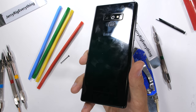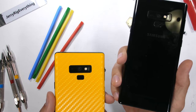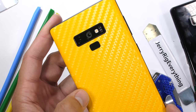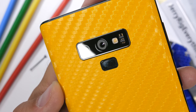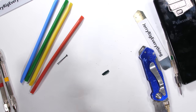I talk about protection a lot on my channel. One way to protect against damage and fingerprints is with a skin. Huge thanks to dbrand for supporting and sponsoring this video. dbrand has protective skins in all colors and designs — this yellow carbon fiber is perfect if you're always losing your phone or just really have a thing for bulletproof bananas. Skins are surprisingly inexpensive; link is in the video description.